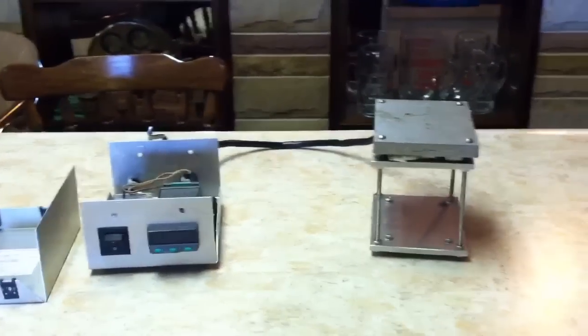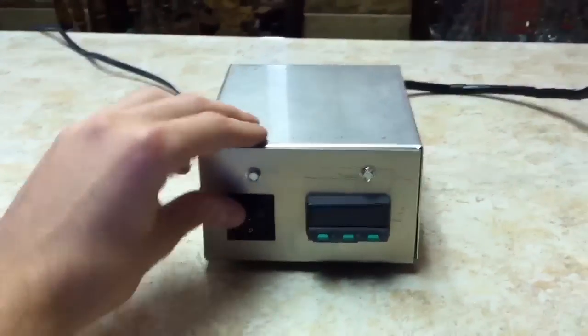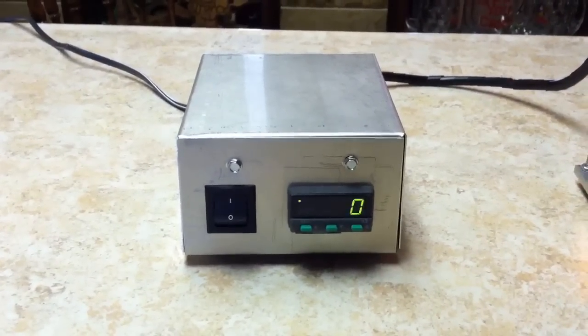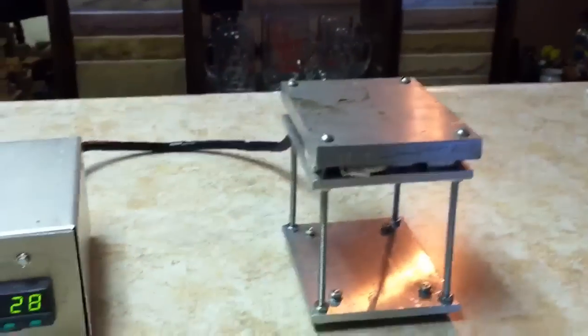I'll go ahead and put the case back together and we'll turn this on. The case is back on, so I'll go ahead and turn this on. It warms up — it's reading 28 degrees Celsius right now.